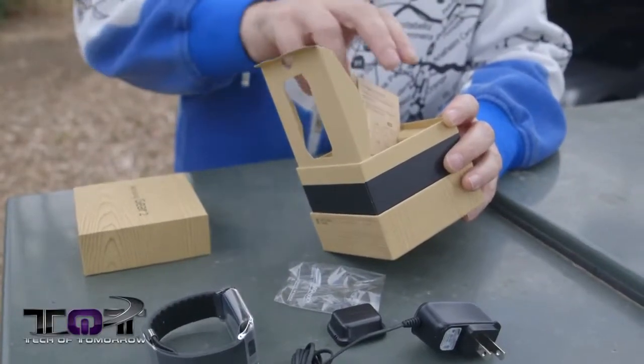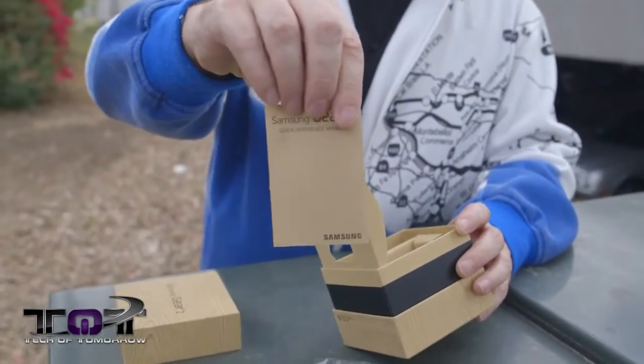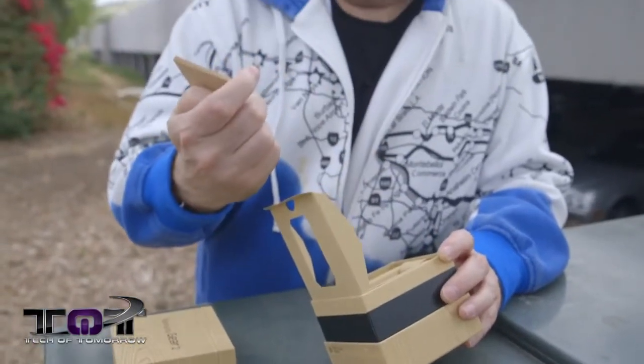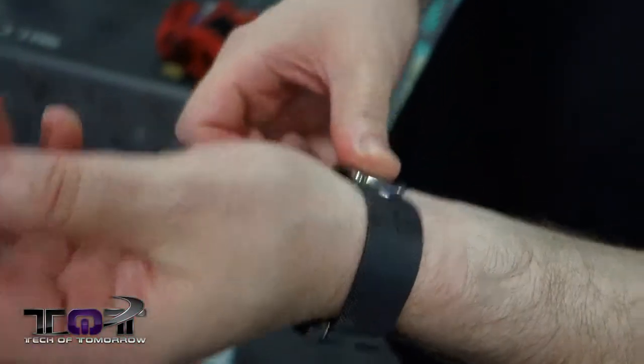Beyond the actual device and its charging accessories, we get a little bit of documentation. Here we have the quick reference manual, which tells you how to use the smartwatch and how to adjust the band. We've also got the health and safety and warranty guide. With that said, let's hop in the gym and see what this thing's all about.